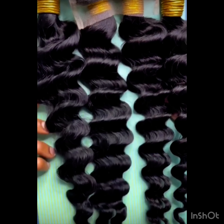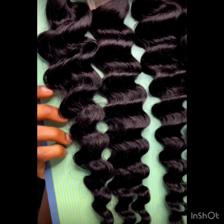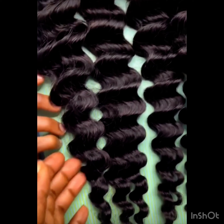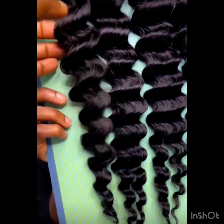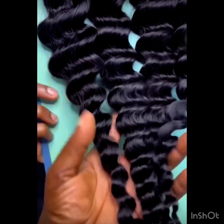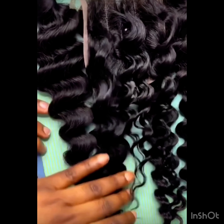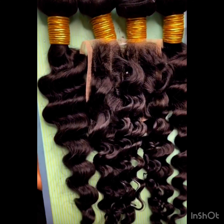Talking about the price of this hair in all their coils: from 14 inches to 22 inches, it ranges from 42,000 naira to 70-something thousand naira. This price is for all their coils — both silky straight, body wave, deep wave, and kinky coils — depending on the length. So the price goes from 14 inches to 22 inches. Thank you for watching, see you in my next video, bye!